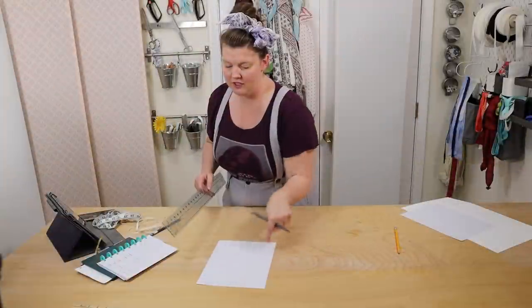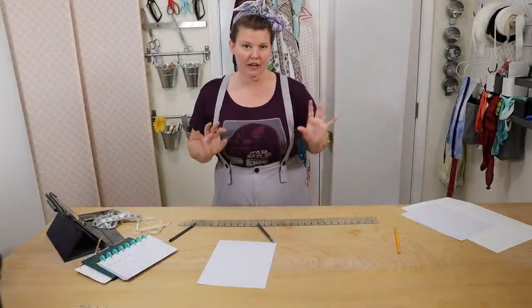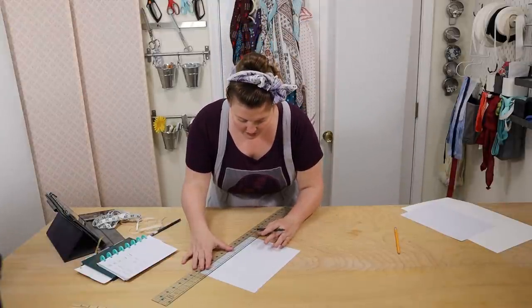With all of that said, feel free to pause, rewind, re-watch, and fast forward to whichever parts you need as many times as necessary. So let's get to the good stuff. Hi everyone, this is Brooke with Burnley and Trowbridge. You're joining us for part one of our three-part historical sew-along series on bed gowns.